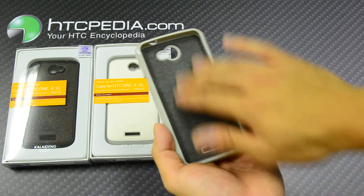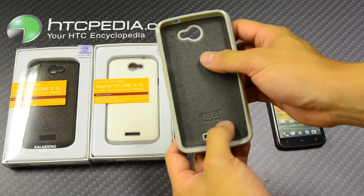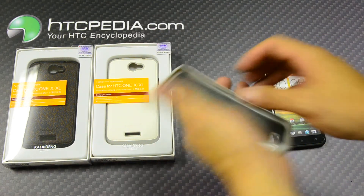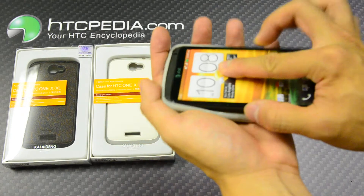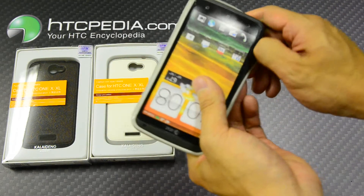On the inside we have a soft fabric, so it doesn't scratch up the inside of your phone. There's a Kyla Dang logo right on the bottom. It's a very easy case to use — just slide your One X in and wrap the edges around the phone.